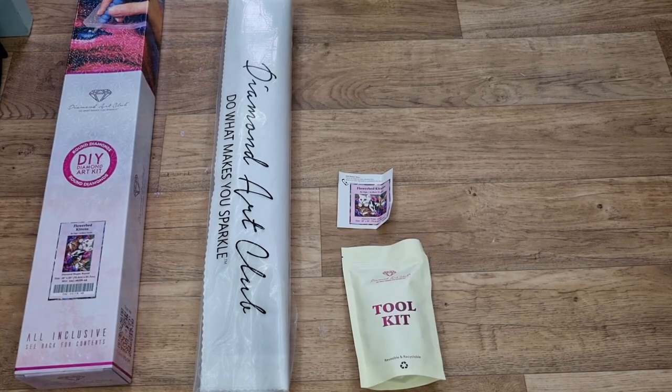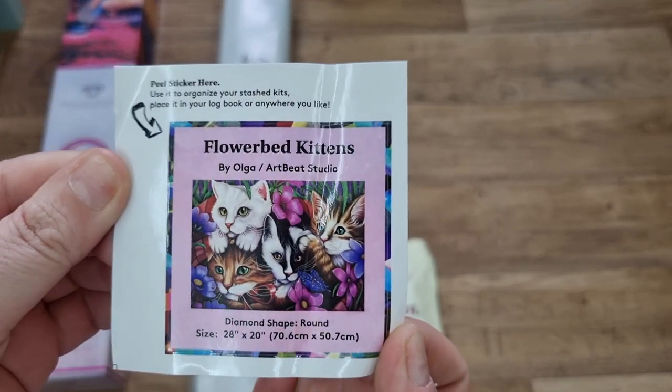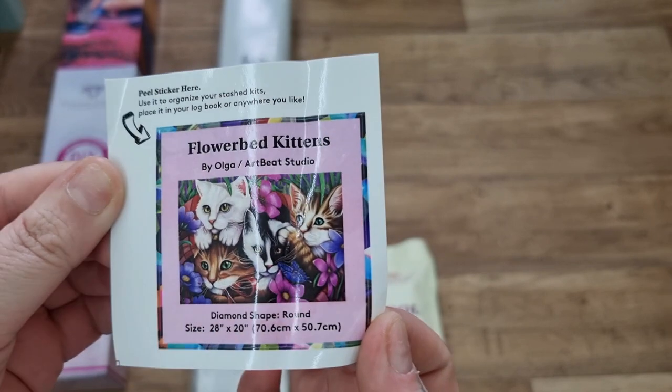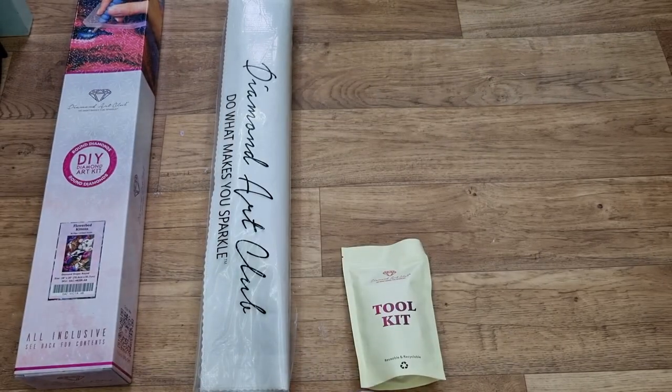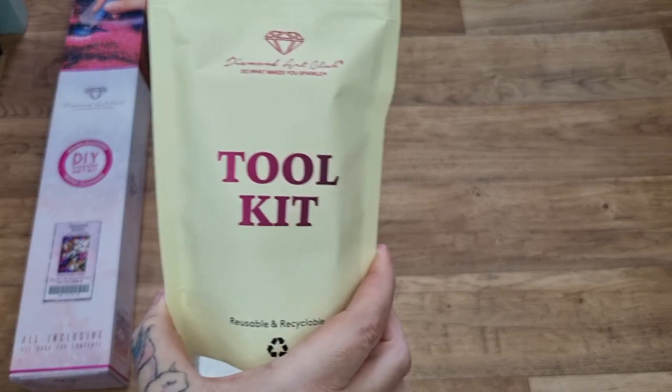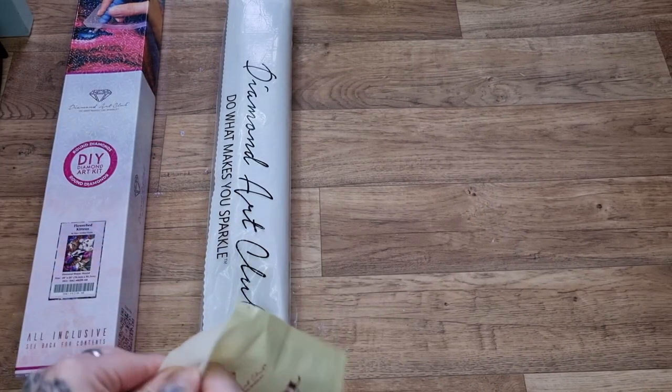Okay, we have our canvas, our little sticker, and our toolkit. This is our small sticker — you can put that in your logbook or stash kits.